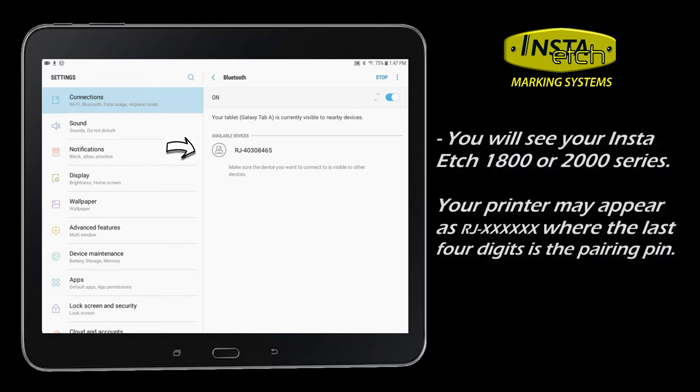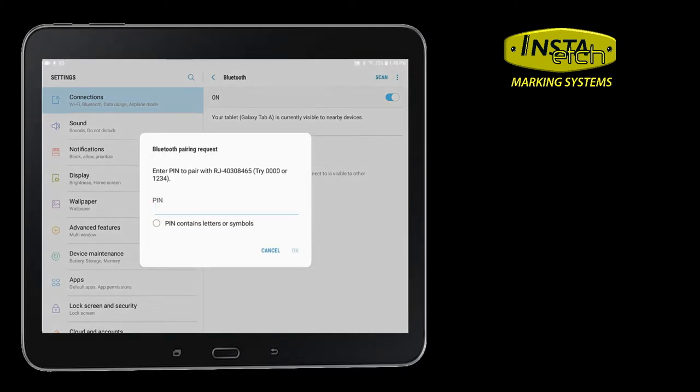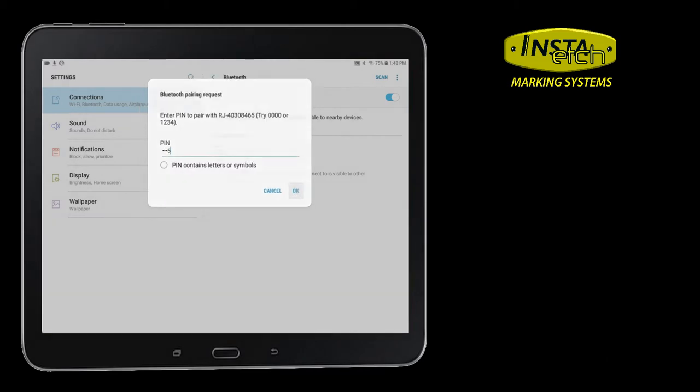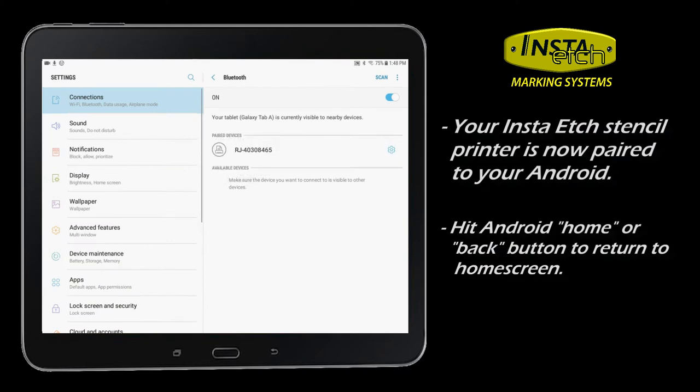Search for available Bluetooth devices and add your printer. Its Bluetooth name usually ends with the last four digits of the printer's serial number. The pairing should be nearly automatic. The PIN usually is the same last four digits as the printer's serial number.